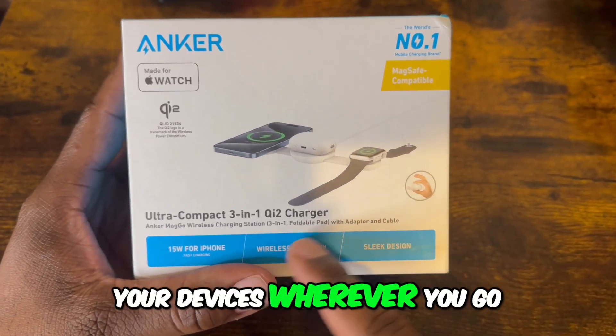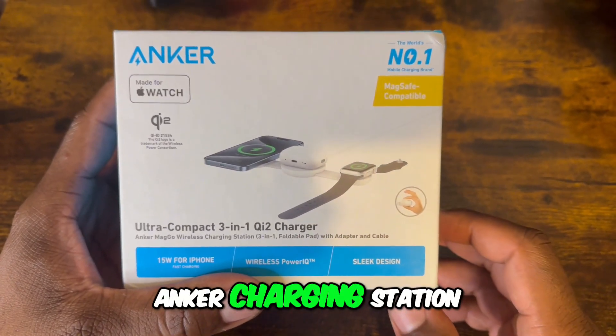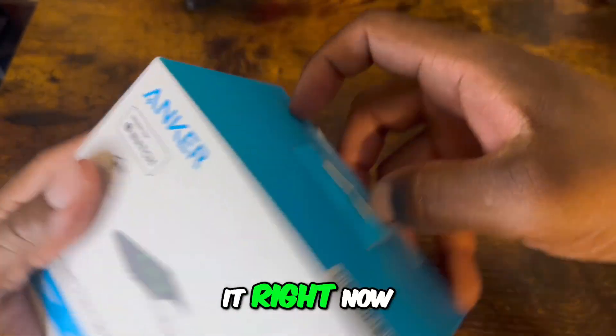If you want to be able to charge your devices wherever you go, you should get this Anker Charging Station. I'm going to unbox it right now.